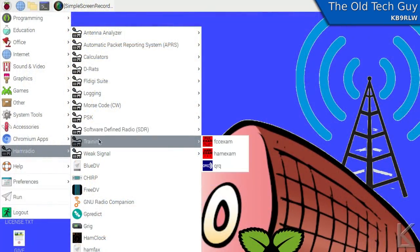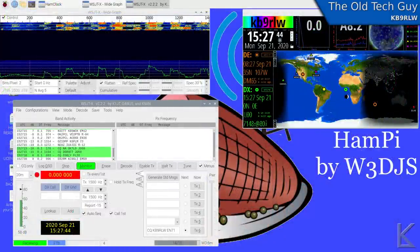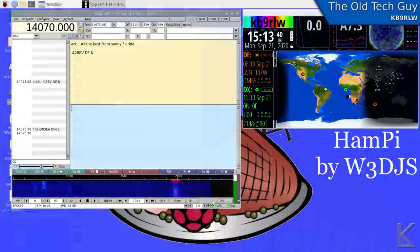Training — FCC exam, HAM exam, QRQ. If you're studying for your license, this would be an interesting place to start — there are study programs for Linux already built in. Weak signal modes — JS8Call, WSJTX, already installed. All you have to do is enter your call sign and configure them for your radio, but they're there and ready to go. I captured a screen of me decoding some FT8 with WSJTX — worked fine. I did some PSK31 with FL Digi — worked fine. Everything I've tried has worked.